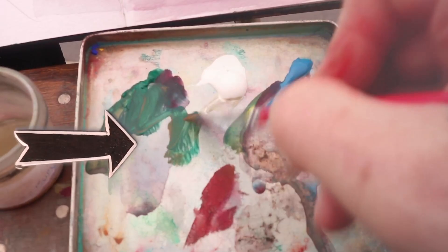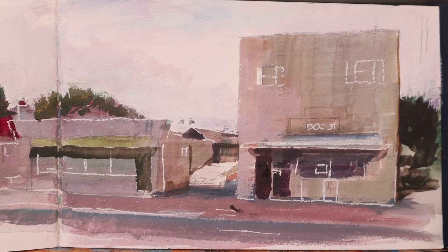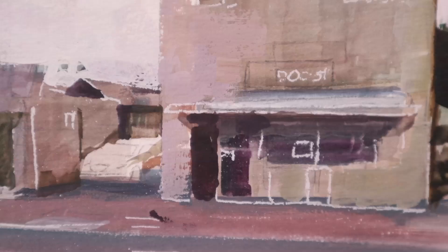A little painting tip in gouache or opaque watercolor: use a flat brush. You can easily make those shapes for the windows and doorways using a flat rectangular shape.